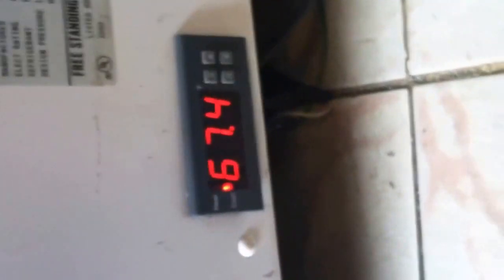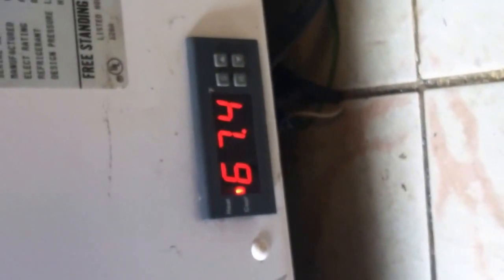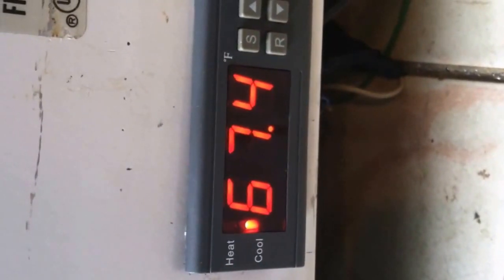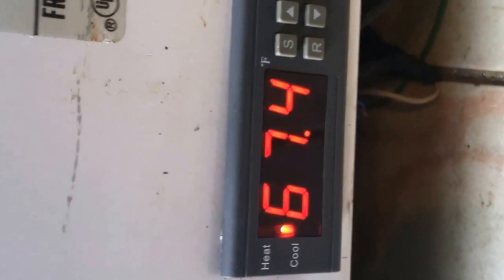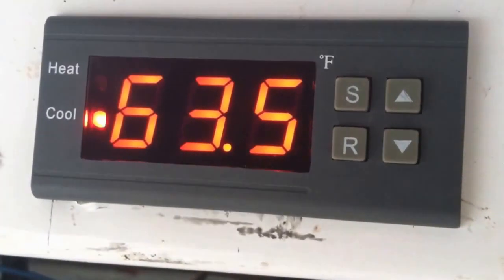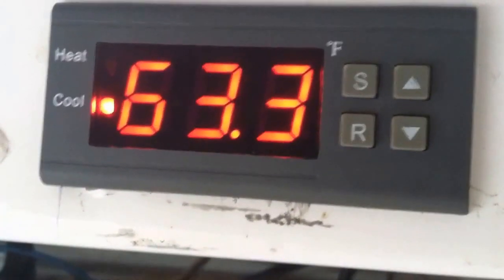We've got it running now. I plugged it in maybe three or four minutes ago and it's already dropping temperature, even with the door wide open while I finish up. I'll check back in a little bit and see where she's at. I love it when something works.